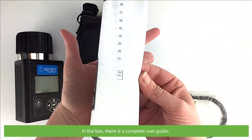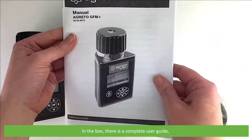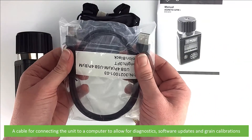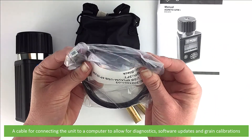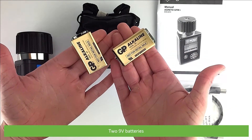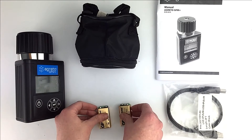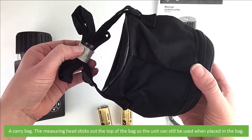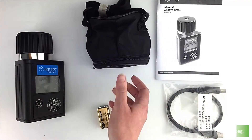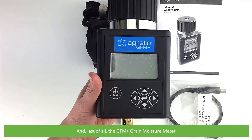In the box there's a complete user manual, a cable for connecting the unit to a computer to allow for diagnostics, software updates and grain calibrations, two 9-volt batteries, a carry bag — the measuring head sticks out of the top of the bag so the unit can still be used when placed in the bag — and last of all the GFM Plus Grain Moisture Meter.